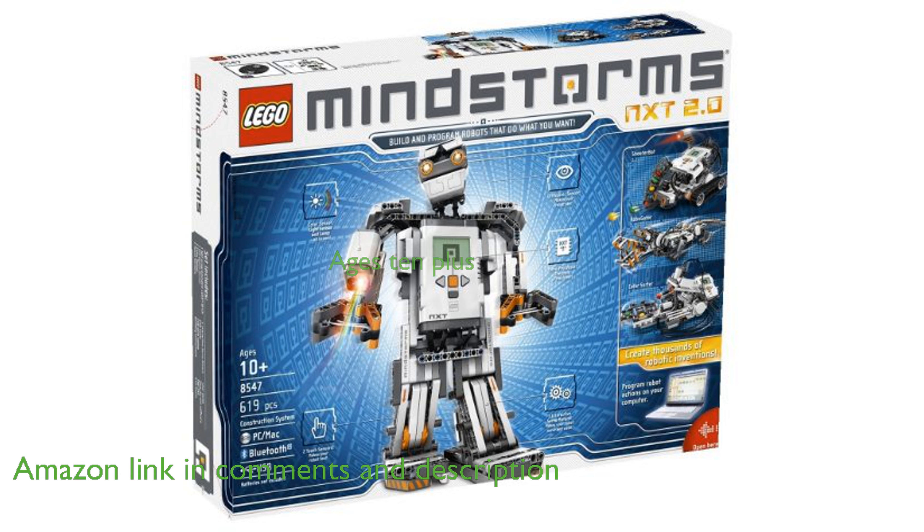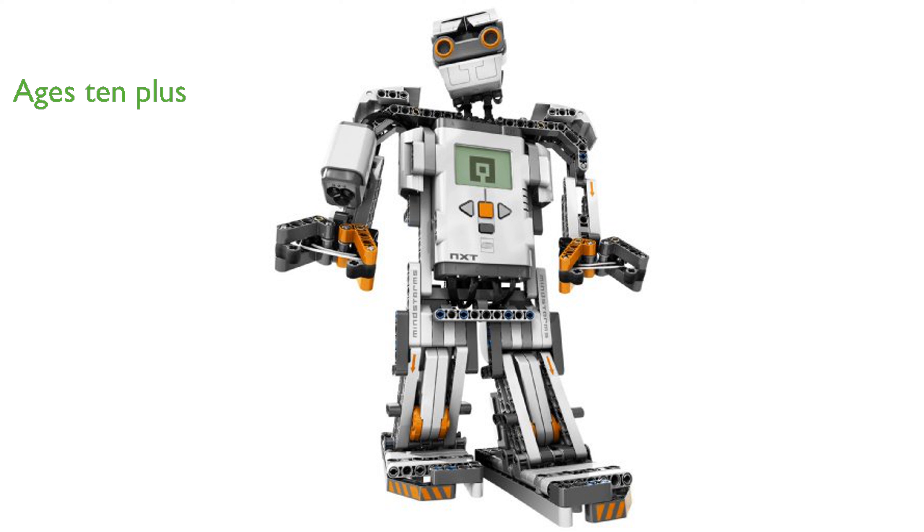The kit is designed for ages 10 and up, featuring 619 pieces and requiring 6 AA batteries, which are not included.